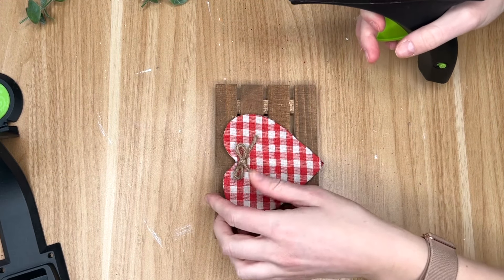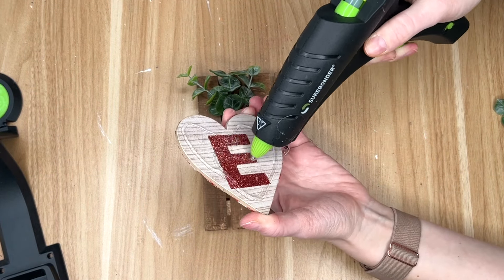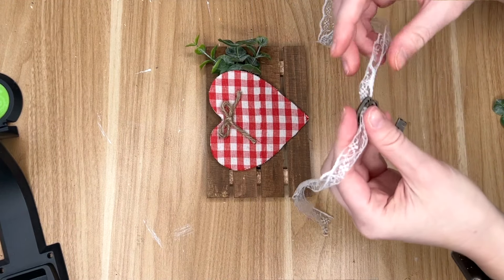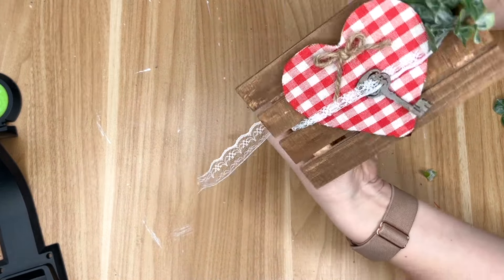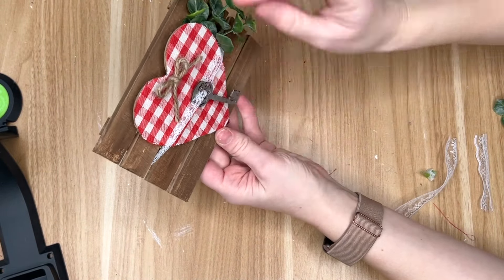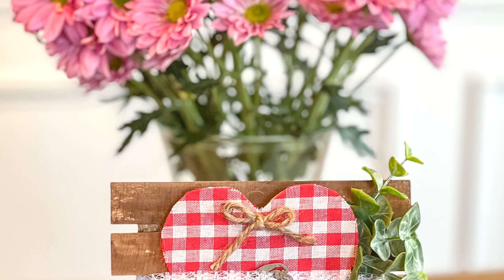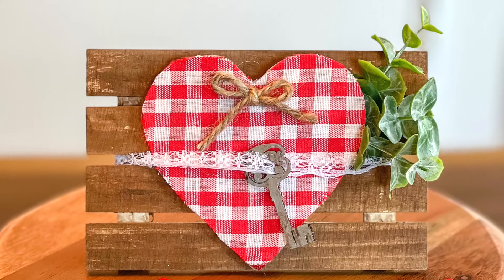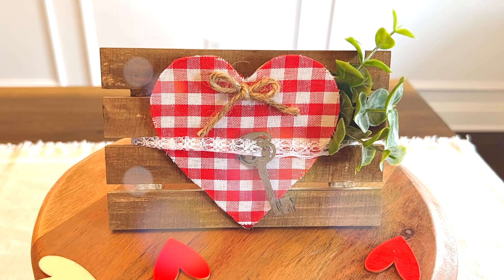I kind of did a DIY — making my own Valentine's Day fabric using ribbon. The final touch for the wood heart was adding a small jute bow. Because the palette was a pretty dark brown and the heart was nice and bright, I did want to bring in a little bit more color, so I brought in some natural greenery using some floral picks from the Dollar Tree. To incorporate the key, I grabbed a little bit of lace ribbon, threaded that through the key, and then wrapped it around the heart so it looked like the key and the lace were holding together the heart and the greenery to our wood palette.